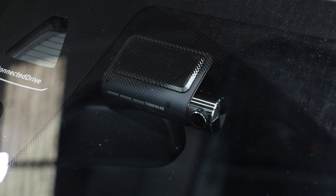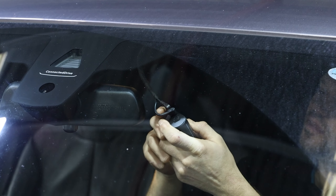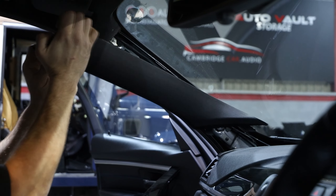Starting off then, in front of the vehicle we've got the Thinkway Q800 Pro dash camera. It's a 2K image quality, stunning dash cam that's really discreetly installed. There are no wires whatsoever on display. The cable goes up into the headlining, across, down the A-pillar, directly into the fuse box location. So not only is the install incredibly safe, it's also completely reversible, meaning we can move the system from car to car.